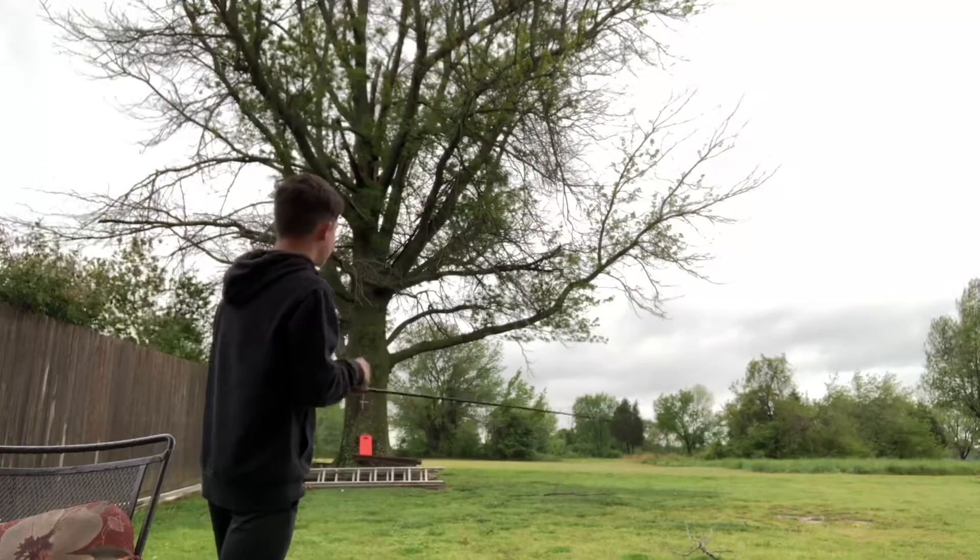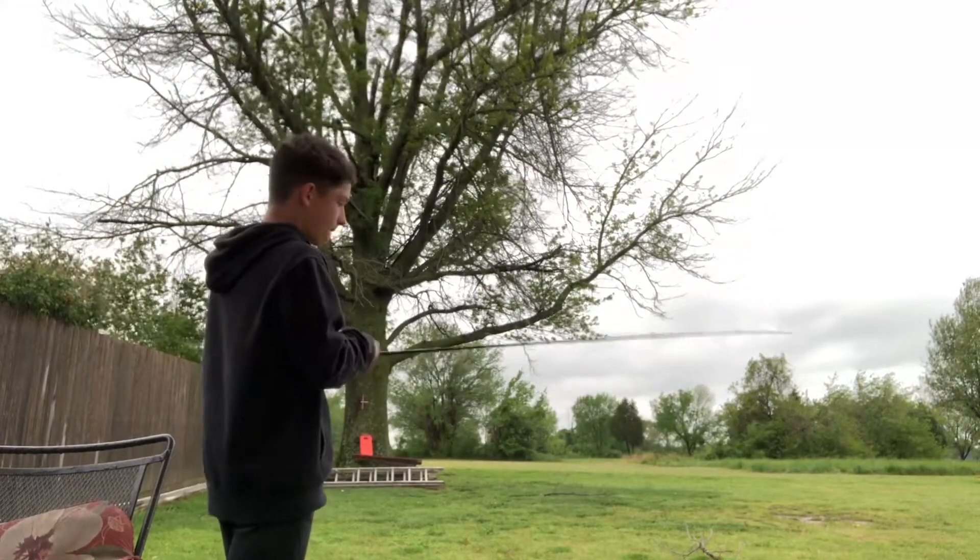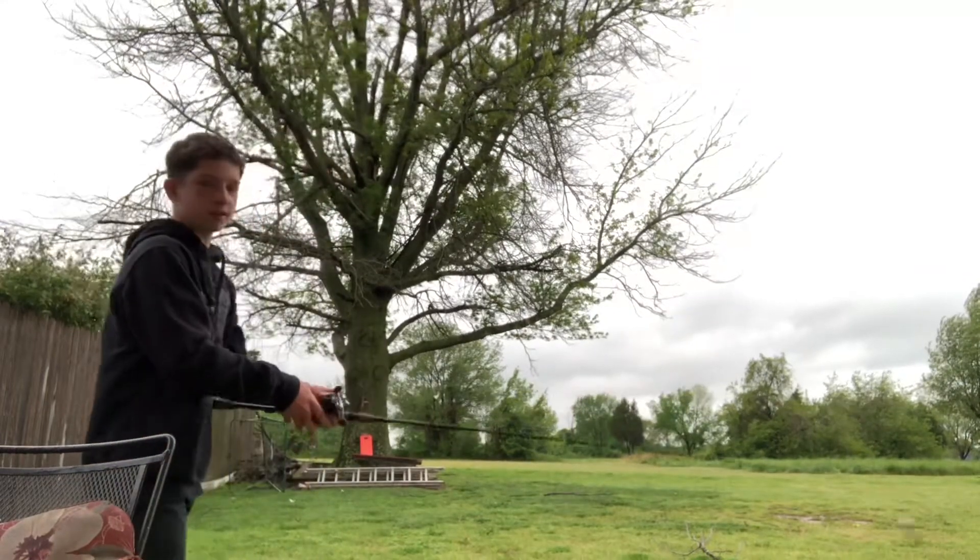Right now there's tornado weather so I can't really fish, but I'll just sit out here and cast because I got nothing else to do.